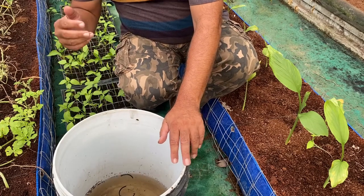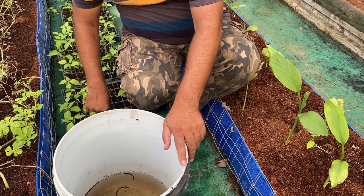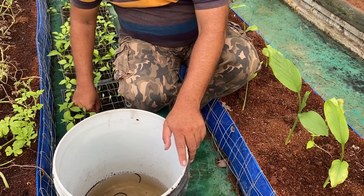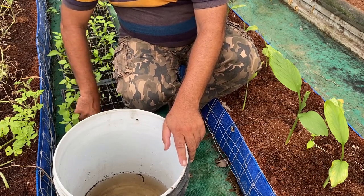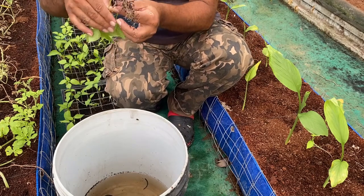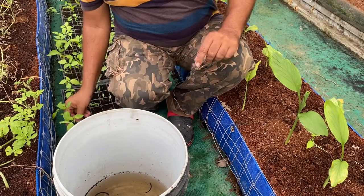To initiate the replanting process, first we need to remove the plants from the pro tray. Since it is in coco peat, we can easily pull the plant from the tray gently. You can see the amount of root on each plant — healthy root growth and good root mass length. We pull out a couple of plants for replanting.